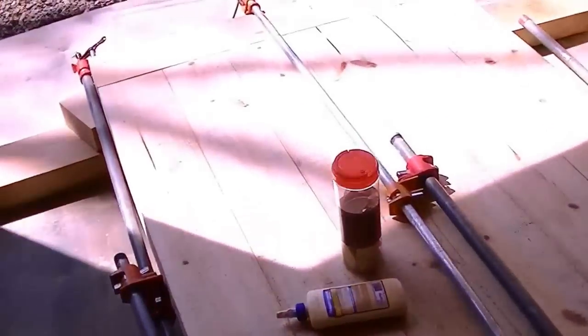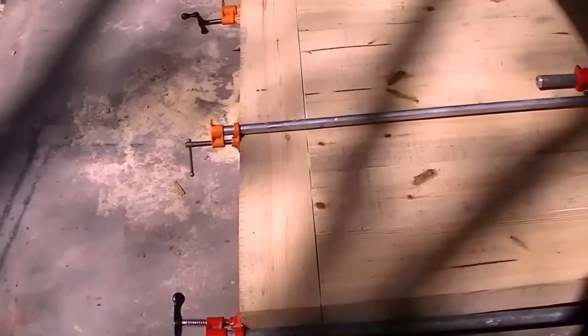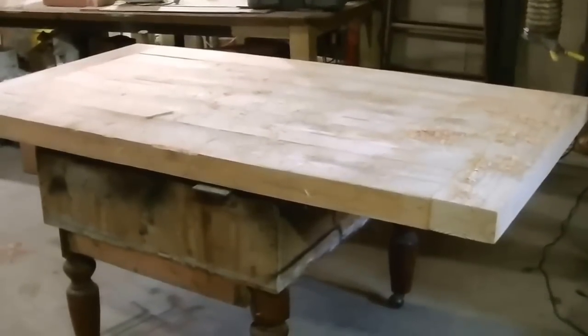Now we got it clamped up — you can see how the glue came through. We'll let that dry a day and then we'll build. The glue's dry and I've got the table upside down — we're going to build the legs and stuff next.